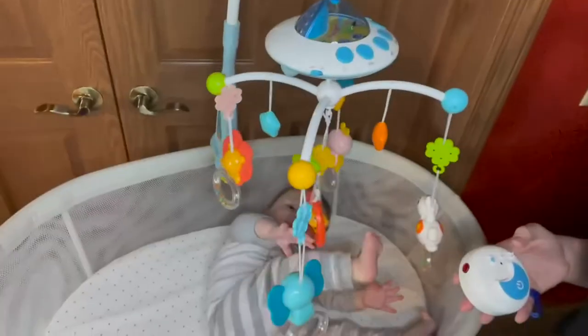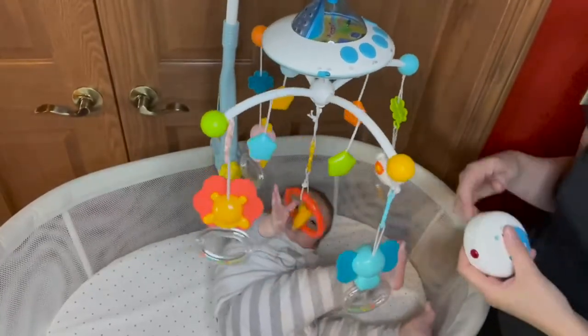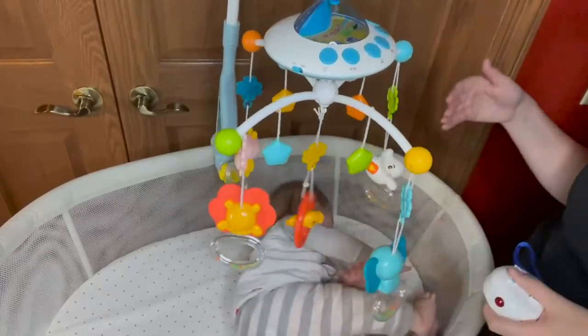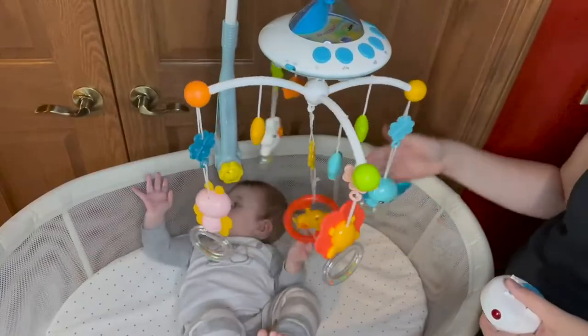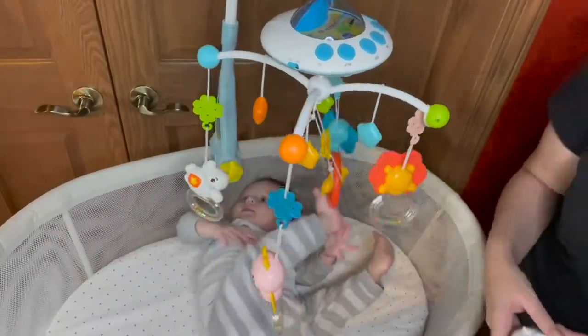You also have the same controls on your remote: power button on and off, projector light on and off, and a volume adjuster. As you can see, my child is pulling and playing with his mobile, and this is super secure — I never worry about this falling or anything coming off while he is interacting with it.